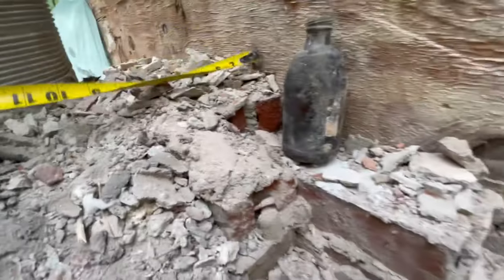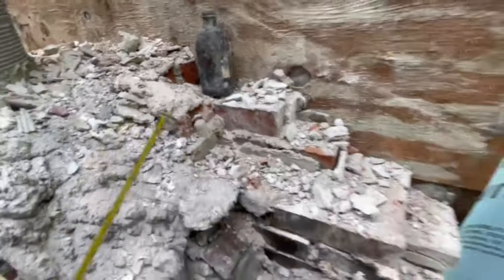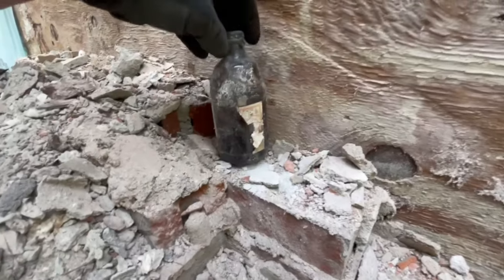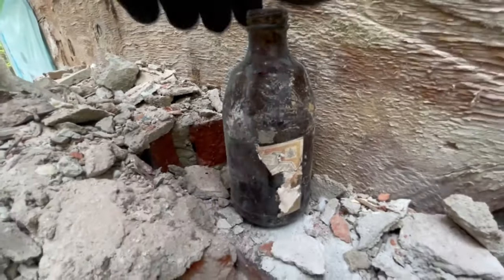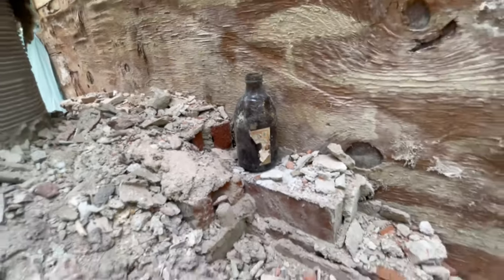Obviously we're right up against wood — not a good idea. We dug this out — it was mortared in — there's another one on the other side. It's an old Budweiser bottle, back when men used to drink Budweiser and not be ashamed.